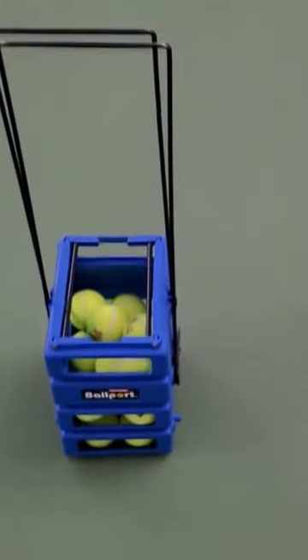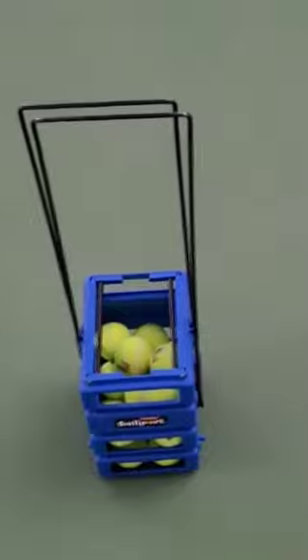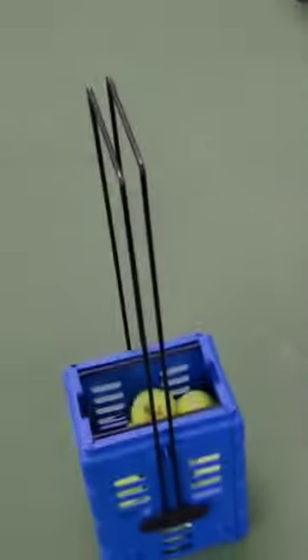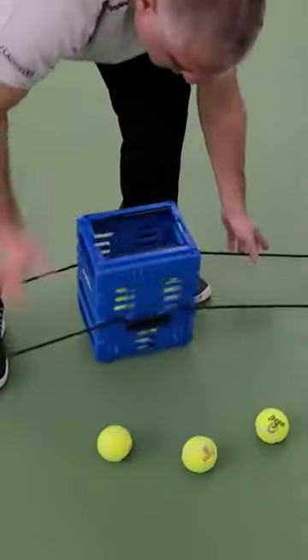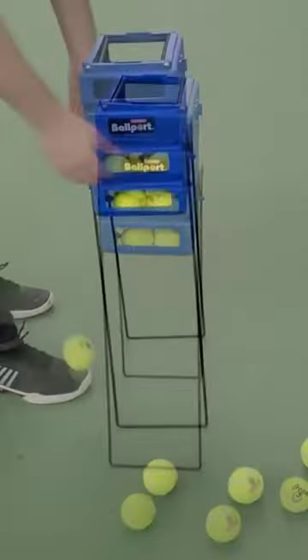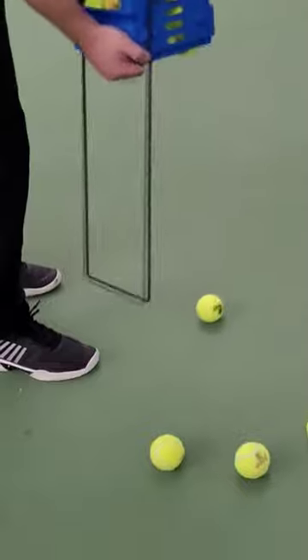Perfect practice partner. This is the ball hopper that doesn't make a big scene at the courts. It's very low key but yet does the job just like the big boys. Sometimes you just don't want to pick up 80 balls and this one does the trick for short mini practice or long session.